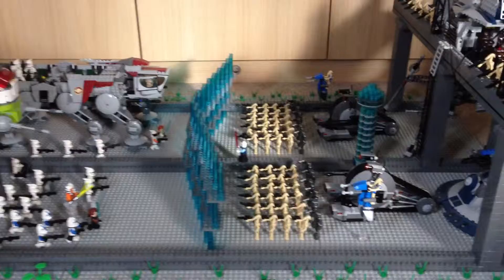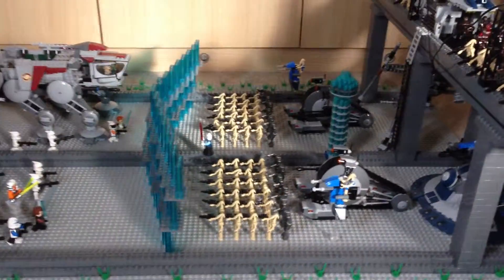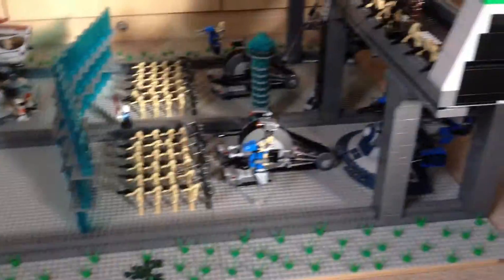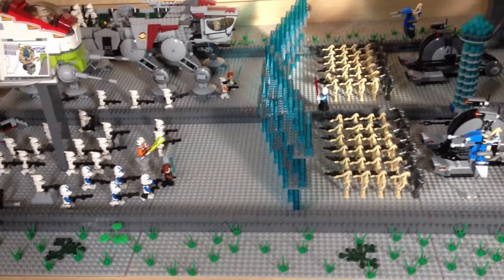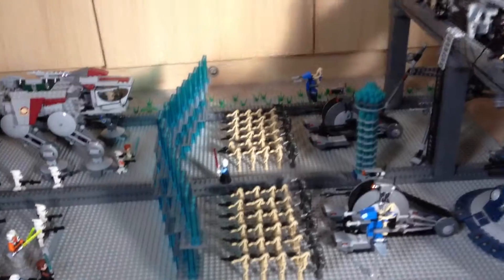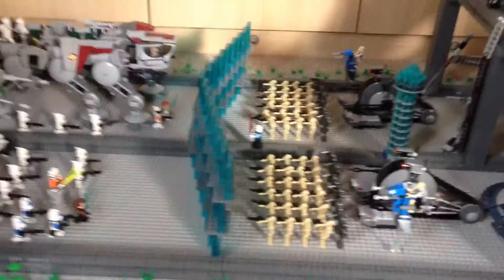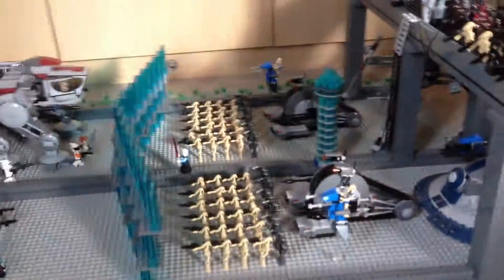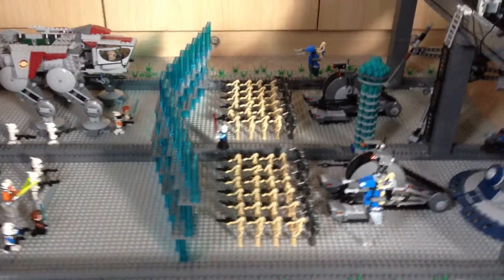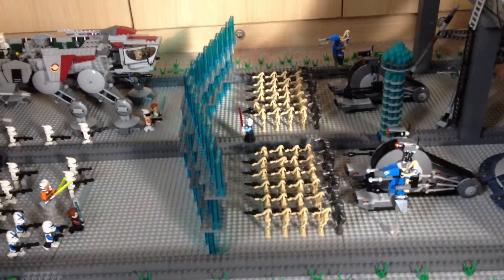Hello guys and welcome back to another brand new video. This is my 2013 summer bass — it's not really a bass, it's a MOC, but it's titled bass. So this bass has actually been completed for quite a while. I just haven't been around to record it, which is really unfortunate because we've got like a week and a bit left of the holiday. I was hoping to get at least two basses done. We've got family friends coming down tonight and my friends staying for the whole week, which is pretty cool.